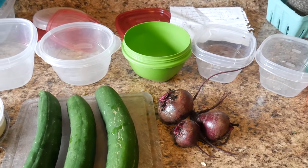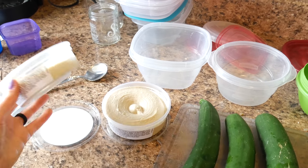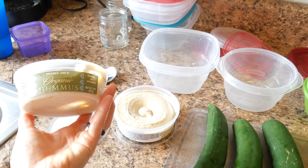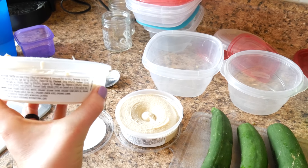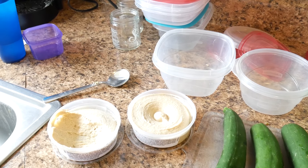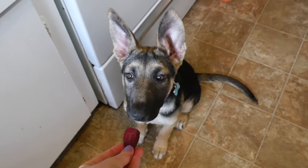Moving on to snacks — I have a midday snack using hummus, cucumbers, and beets. They're all organic and local from the local market. I got this organic hummus from Trader Joe's with super simple ingredients. I'm going to use this green container for measuring out the veggies.